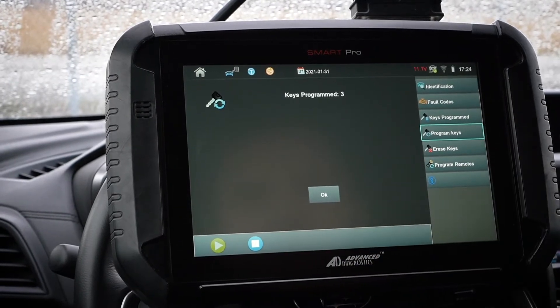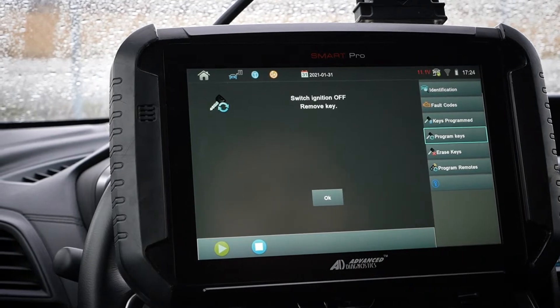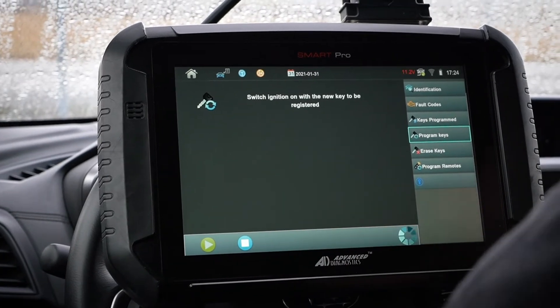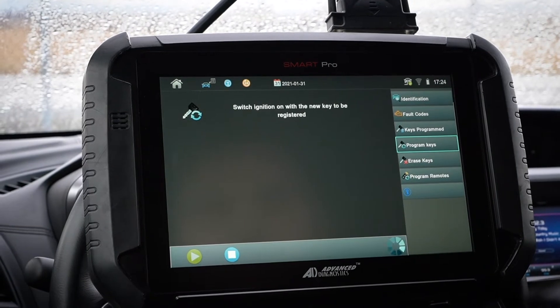So this is the registered key — I'm going to put it in the ignition and turn it on. It says keys programmed: three. Switch ignition off, remove key. Done. Now switch ignition on with the new key to be registered, so I'm going to take this new Ilco key and put it in. I turned it on.